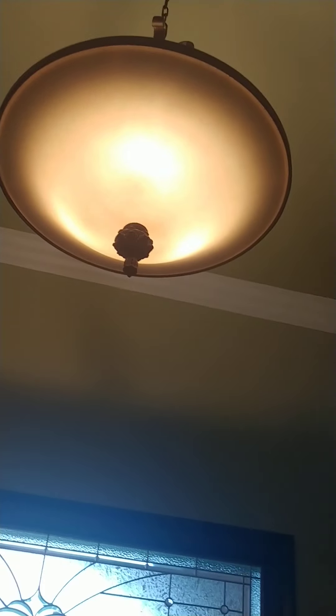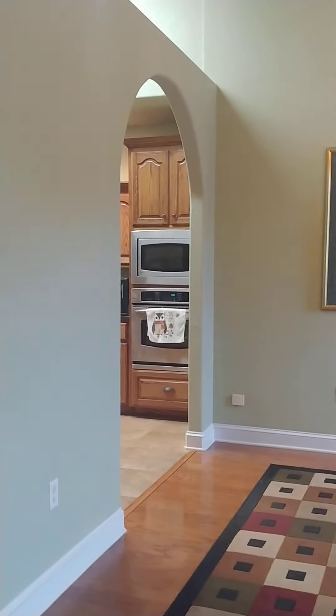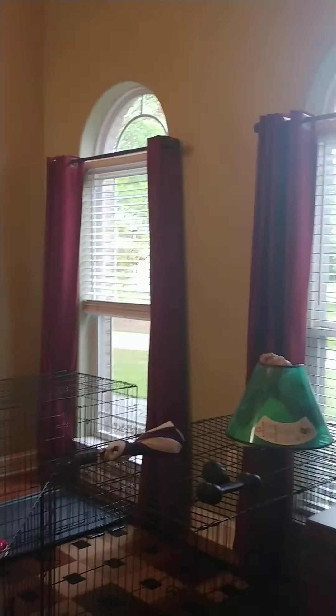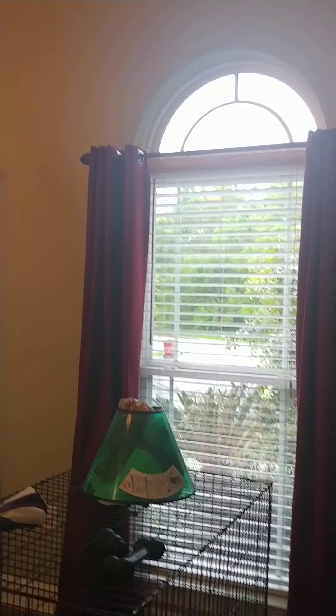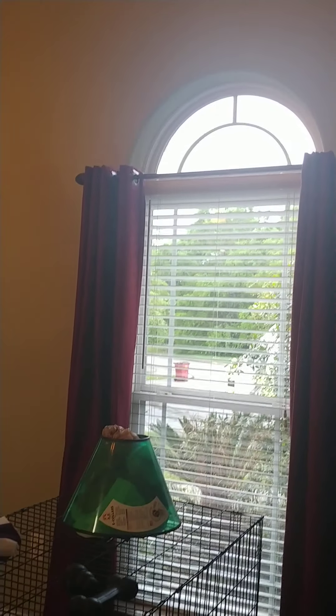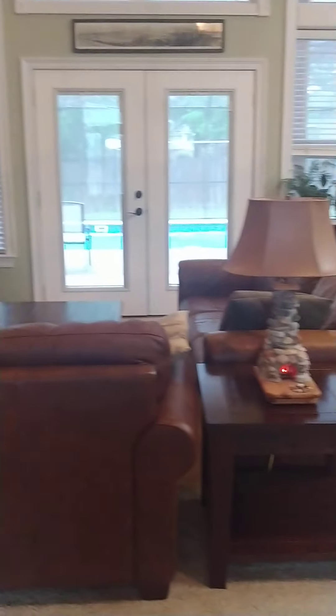Foyer light fixture. It's a nice big foyer here, arched into the formal dining room and another arch into the kitchen. It has crown molding, painted a really nice sage green. Two windows there that look out to the front yard, and they also have the half circle windows. There's tile in the foyer and beige carpet — very neutral — into the great room.